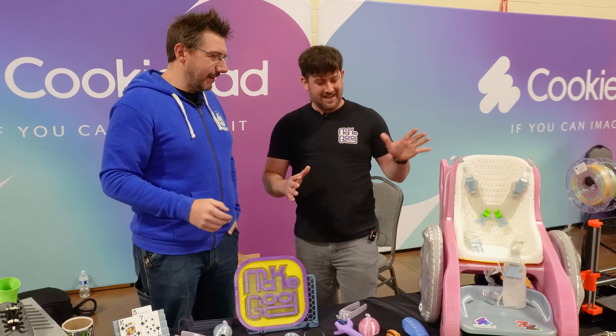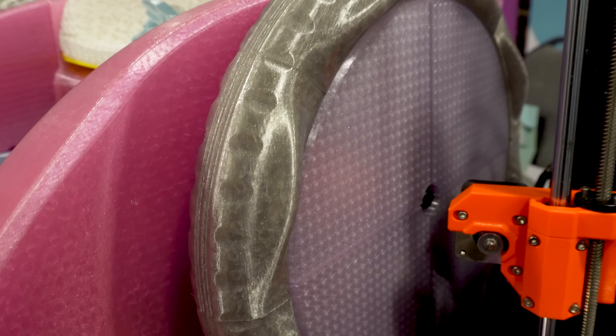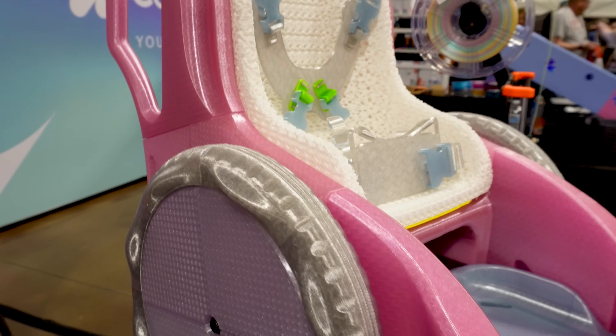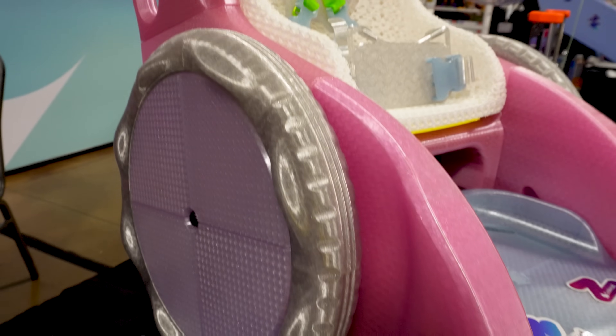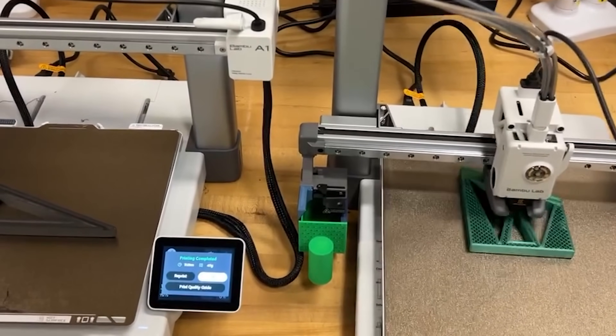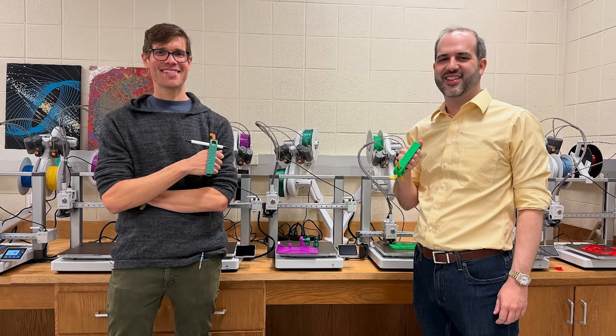A mobility trainer, and it's fully 3D printed. Everything from the tires, the wheels, the body, the seat, the straps, the buckles — the entire thing was made on a Bambu Labs A1. So a standard desktop 3D printer can make all the parts for a mobility trainer. That's exactly right.